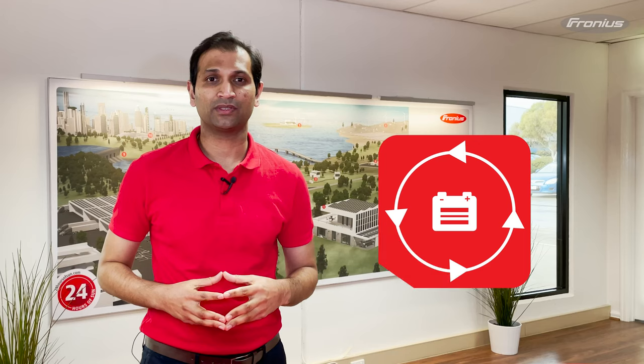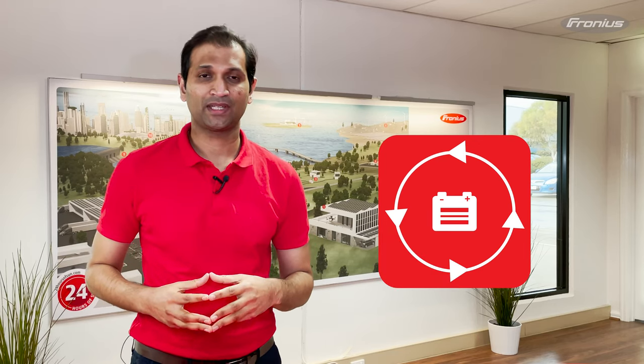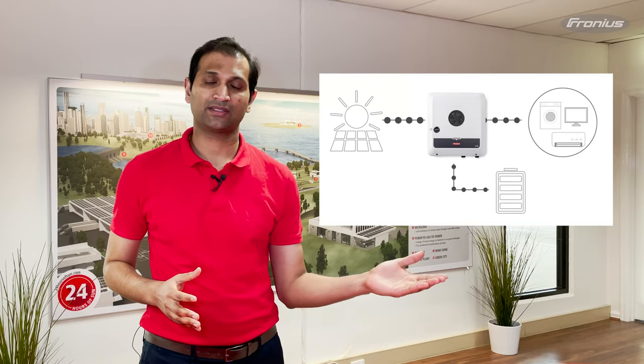Now the question is, how does this work? The Gen24 Plus series of Fronius inverters comes with multi-flow technology. Conventional inverters only allow one energy flow at a time — simultaneous energy flows are not possible — which means the DC energy from the PV array cannot be used optimally. Fronius Gen24 Plus inverters with multi-flow technology can control different energy flows in all directions, as shown in this diagram.